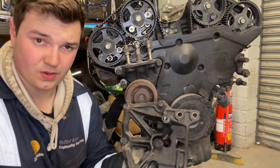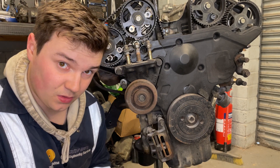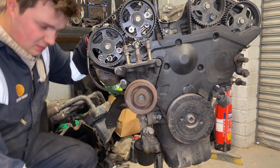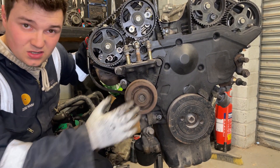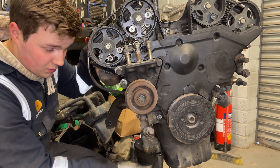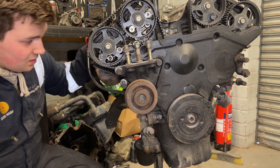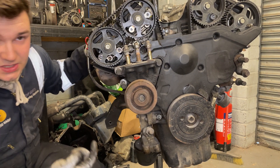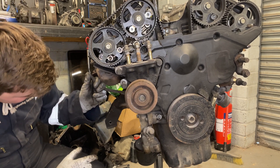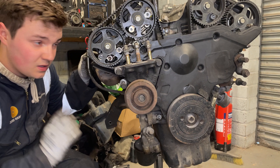There it is - one oily AC compressor bracket. Just need to figure out where the oil came from. Now that all that's off, we'll take this off as well and put it aside. Other than the oil filter and the housing which we'll do later, everything in this area has been taken off. We can move around to the opposite side, and come back to do the engine mount, the dipstick, and the exhaust manifold.